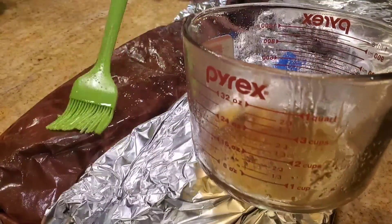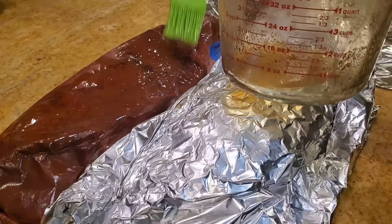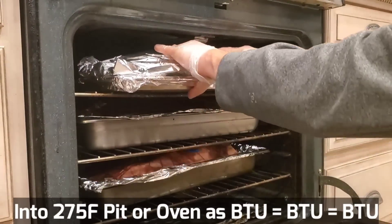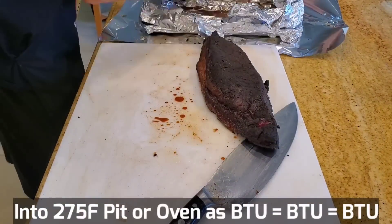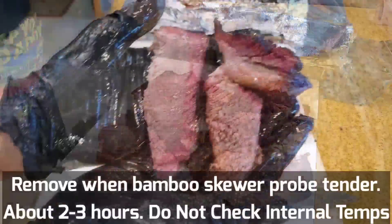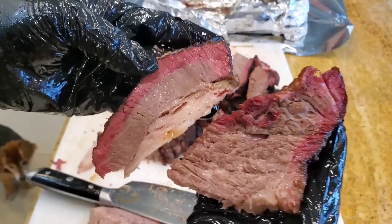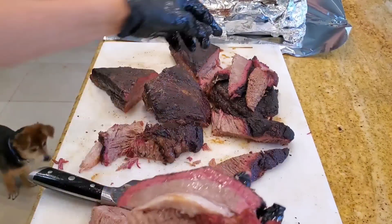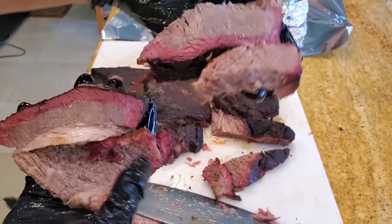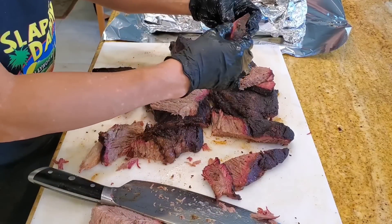Here's the tallow wrap and tallow mop — the appearance is pretty good. And this one is the Slap Your Daddy competition brisket — also pretty good. Side-by-side comparison: this is the tallow mop and tallow wrap, this is the Slap Your Daddy competition style. You can see the difference in appearance and decide which one you like better. Let's do the taste test, which is what this exercise is about — to see which is the better cooking technique.